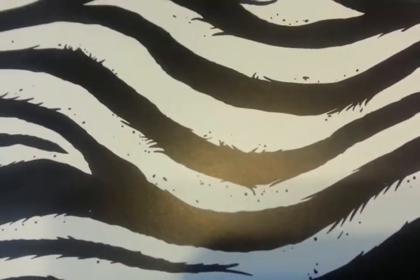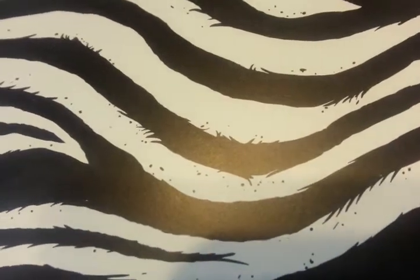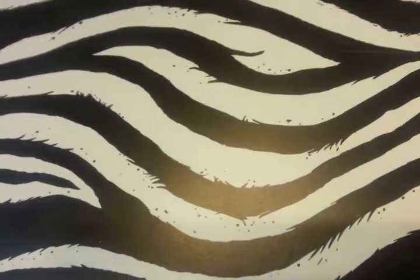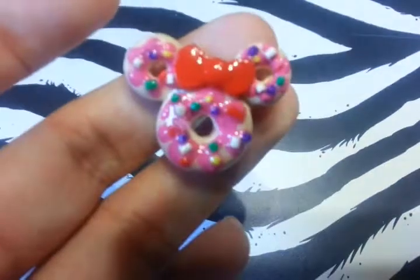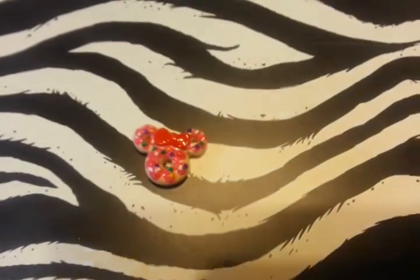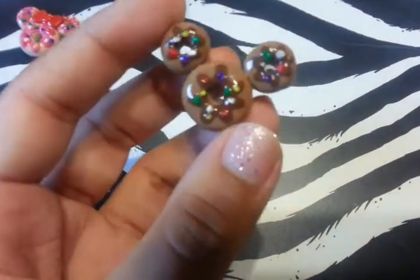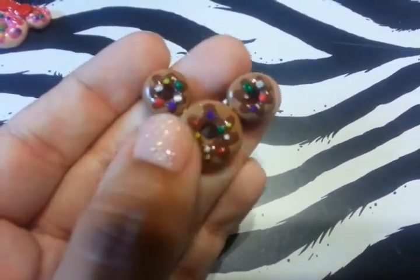So a long time ago I made some clay pieces of Disney — they were clay. And I liked them so much that I decided to glaze them with resin. I only did two. It was this Minnie Mouse donut one — there you go, that one's glazed with resin. And then this chocolate donut Mickey. Glazed it with resin. Awesome. I love how it looks with resin.